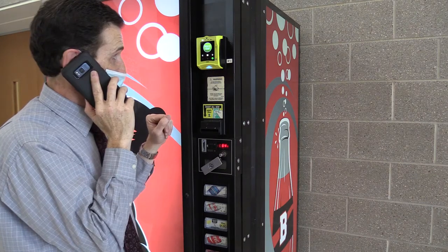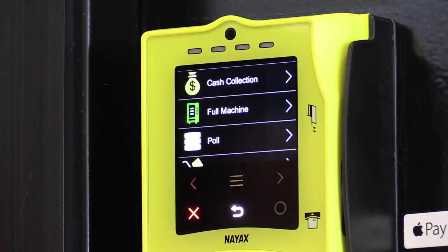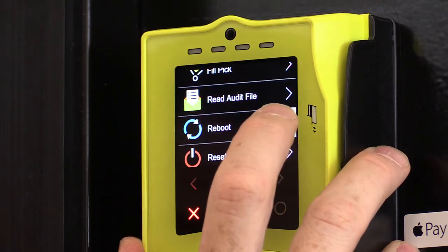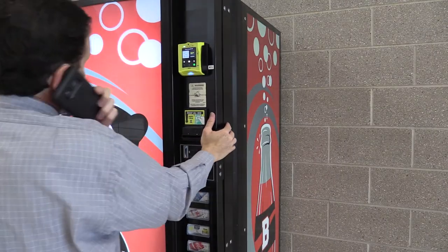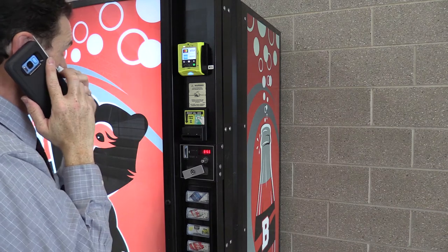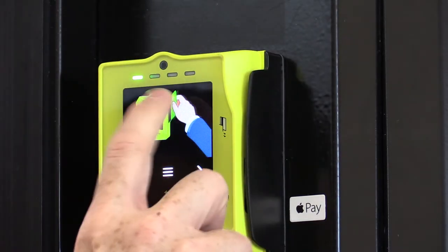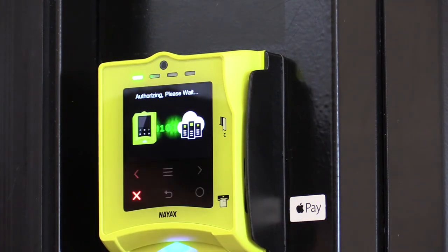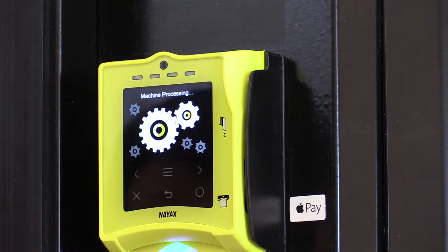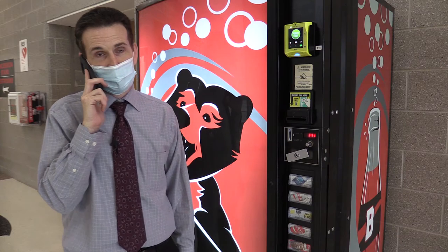I'm waiting on hold for tech support. I'm at the machine now, going through the menu with the technician. He had me do a reboot. It's showing the push to start now — let me get out a credit card and give it a try. Please select a product. Please present your card or your mobile phone. Authorizing. That said approved — let's dispense the product. Thank you. It sounds like we're good to go.